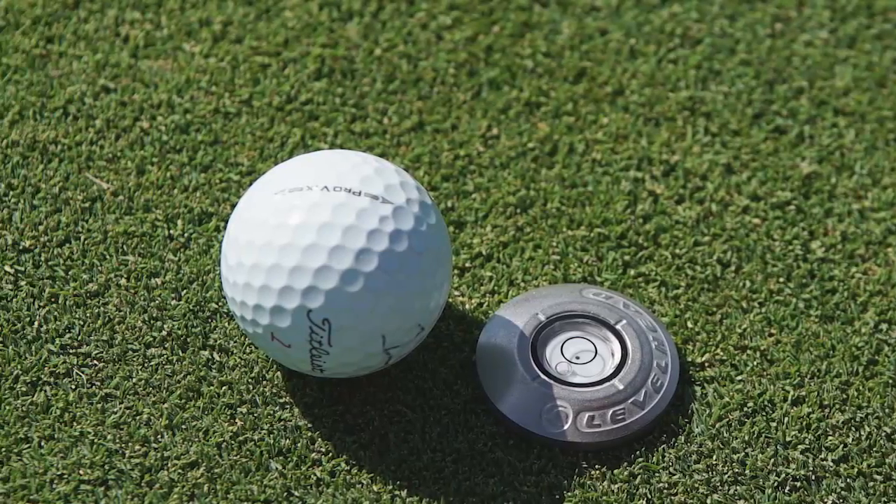Hey Golf Life viewers, I got a great gift for you for the holidays. It's called Level Head. I'm going to show you how it works. I think golfers are going to love this.